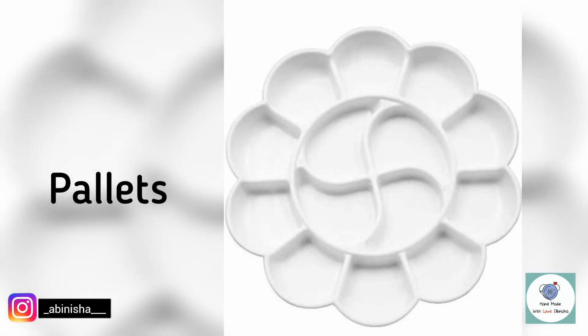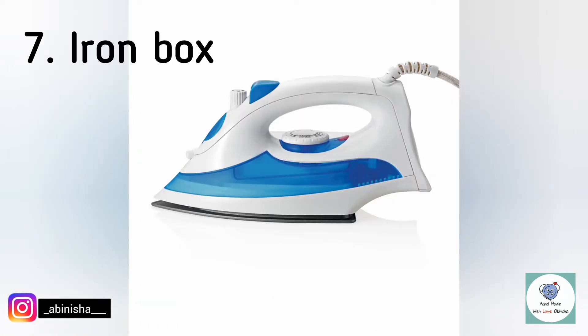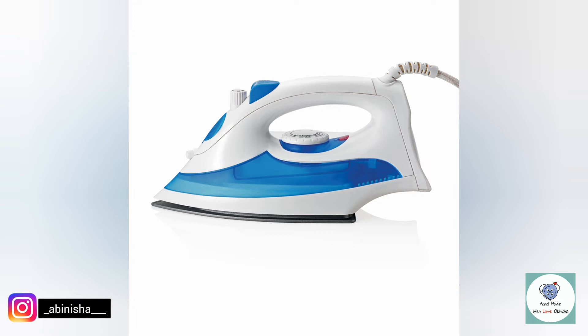Sixth one is empty containers — we can use these as pallets to mix paint and to wash brushes. Seventh one is an Iron Box — after painting, we iron the back side after 24 hours so that the paint is set by the heat.